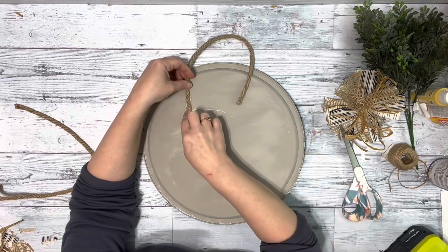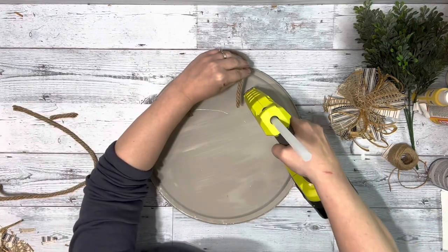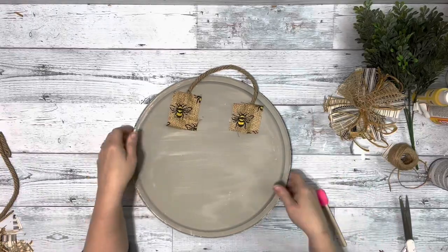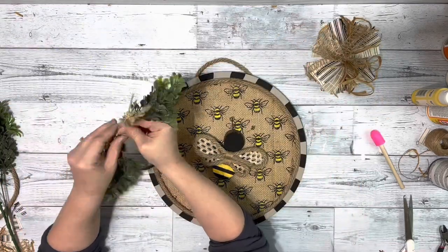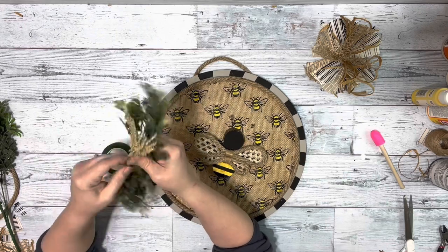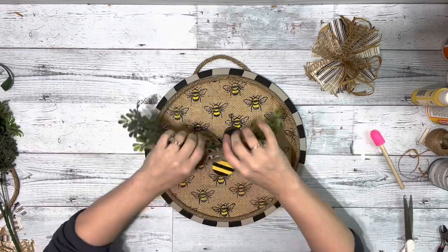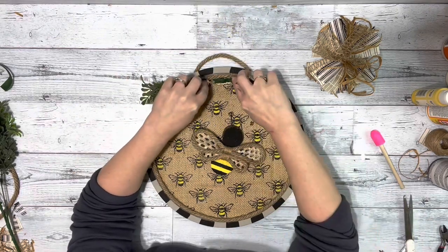Then I need to make a hanger, so I added some nautical rope on the back with hot glue. I took a couple pieces of the burlap fabric from the front and hot glued that right over the nautical rope. Then I took some boxwood and a couple little pieces of floral — the boxwood came from Walmart — bundled them together with floral tape, hot glued that right below the hanger, and then hot glued the bow right on top of that.